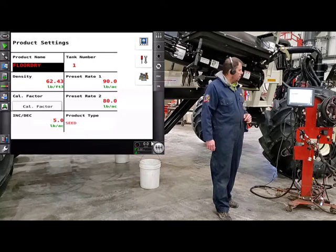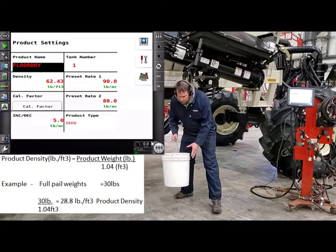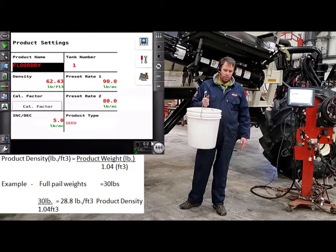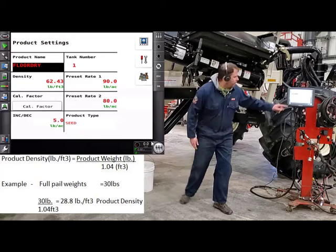Below floor dry, you have your density. For every product, we can figure out what our density is — grab one of your white pails that comes with the cart and your digital scale, and weigh this pail right full and level. This pail is 1.04 of a cubic foot, so we just have to get the weight, take off that 0.04, and now we'll have pounds per cubic foot. We can go ahead and enter that in to where it says density.